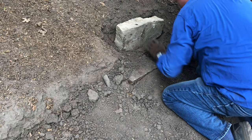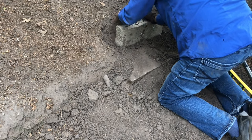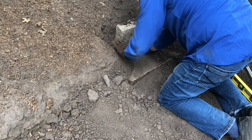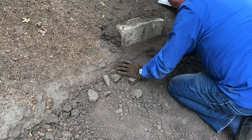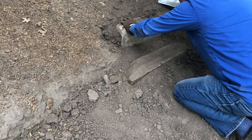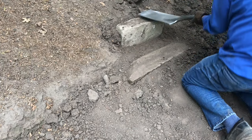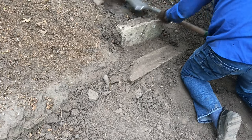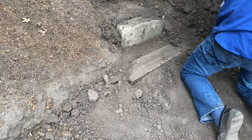Once it is level and we're happy with the placement, soil is pushed up against the front of the stone — at least one to two inches — and then filled in behind the stone as well. We then just repeat the process, continuing our stairs up to the play area for the grandkids where the teeter-totter is, adding stairs all the way to that height.